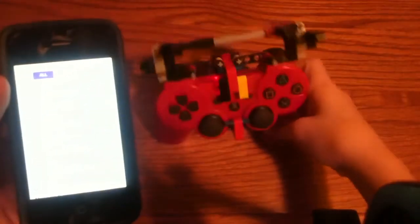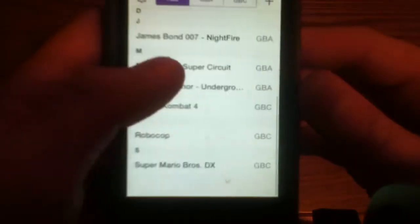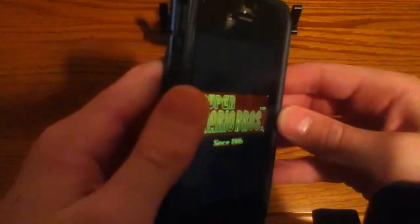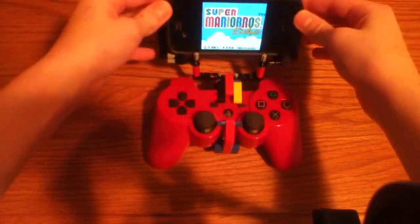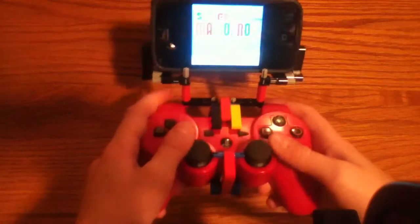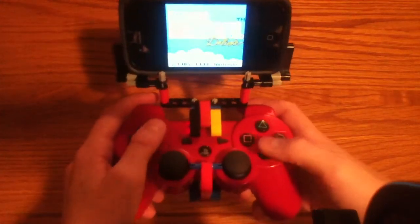I finally got it to connect — I don't know why it wasn't working before. Let's scroll down to Mario Bros. DX, which is the Game Boy Color version. And we can just play — we don't have to hold our phone, we don't have to put it on our lap or anything.